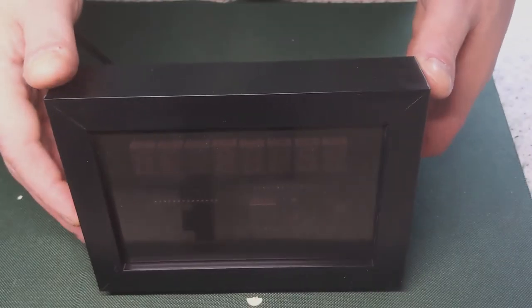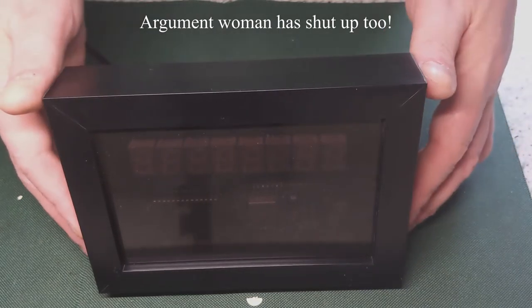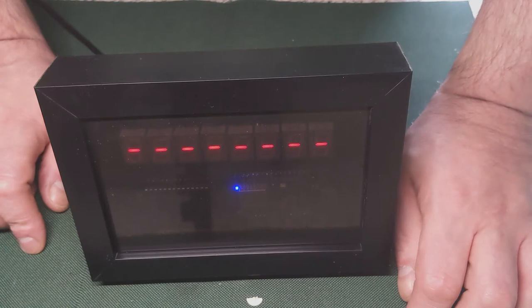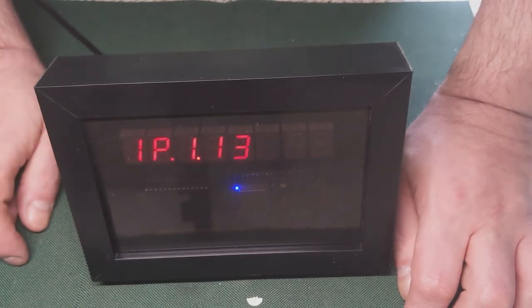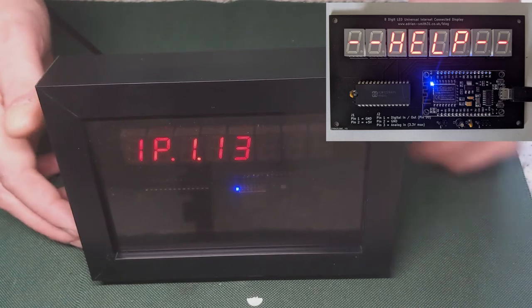Assuming you've just bought one of these and you connect it to the USB power supply — first thing it will do, after a while you get the 8s showing then the dashes, and then instead of showing the IP address it will show 'help' to indicate it needs configuring.